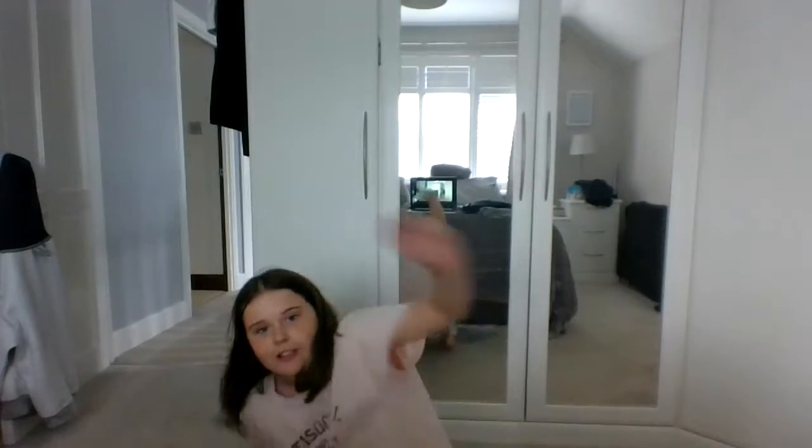So obviously first what you want to do is just stretch. As you see here, I'm just going to move you guys down onto the floor so you can see a bit better. First I want you guys to try and do arm warm-ups, then I want you to do hand warm-ups — those are probably the most important — and then do leg warm-ups like this.